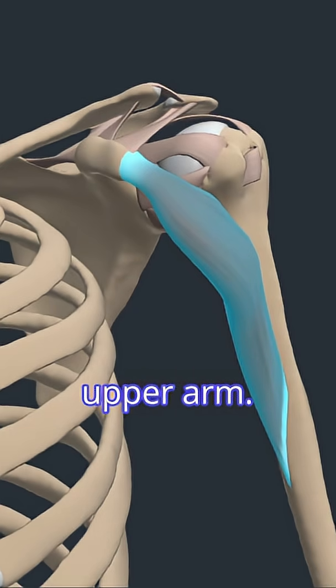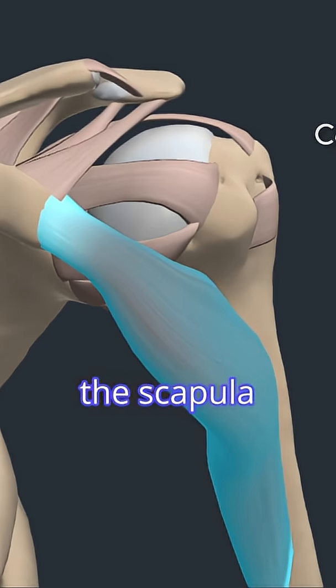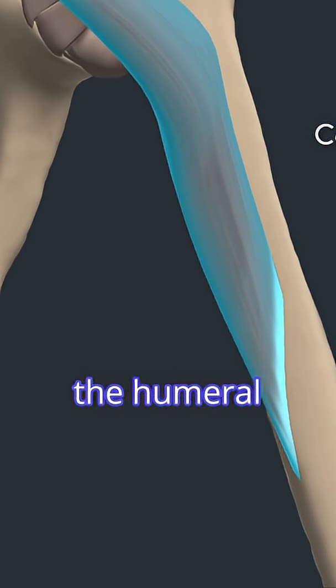In the anterior upper arm, the coracobrachialis originates from the coracoid process of the scapula and inserts into the medial surface of the humeral shaft.